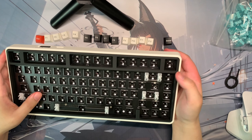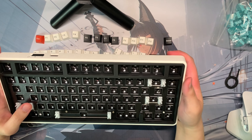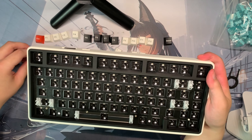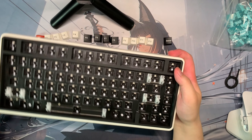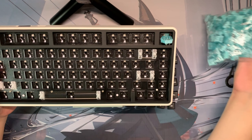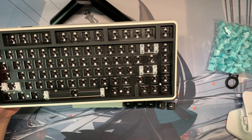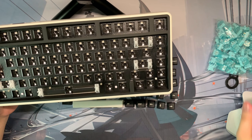There we go — we've finally removed everything. This is what a bare-bones hot-swappable keyboard looks like: just the board itself. You stick in whatever switches you want, stab those in, then put on whatever keycaps you want, and you're good to go. We're going to be filling all these new switches into this keyboard. That's going to take a while, so I'll catch you guys in a bit.